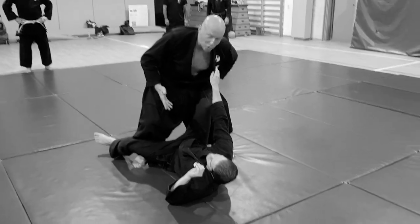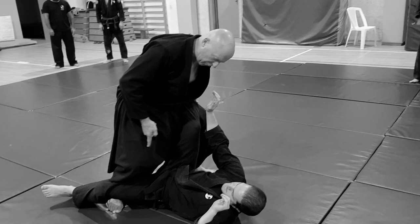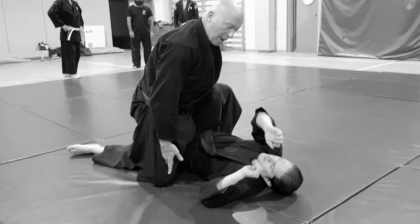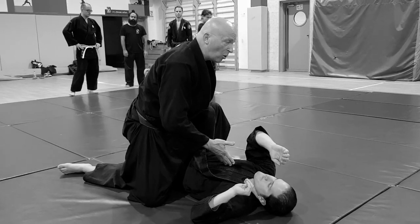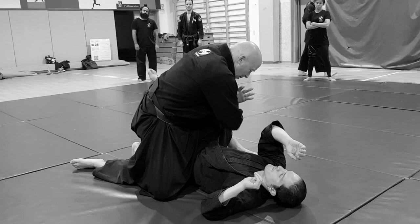Here I'm actually in his open guard, and this is not such a good thing to do. So what I do is: first of all, put my knee here — not here — and it's dangerous even now if he knows what he's doing. It's dangerous.